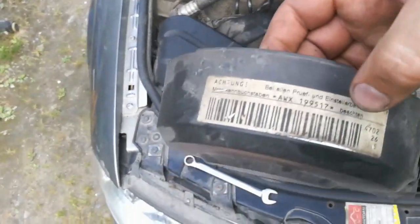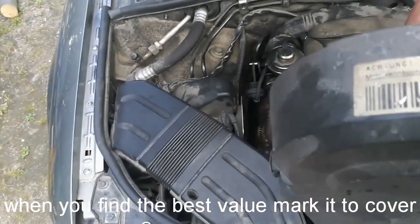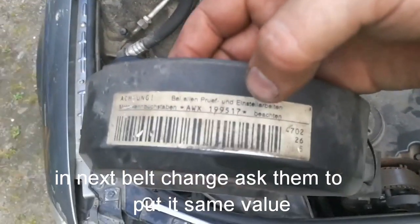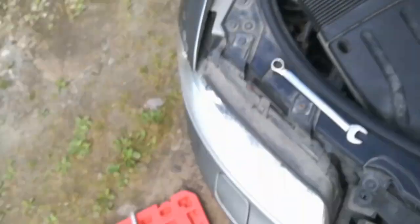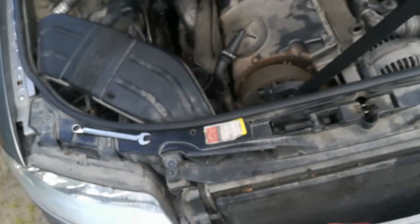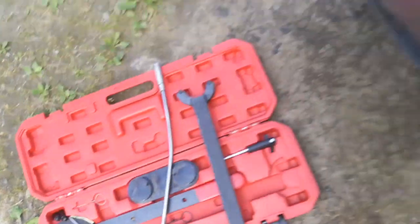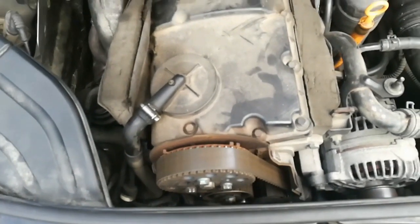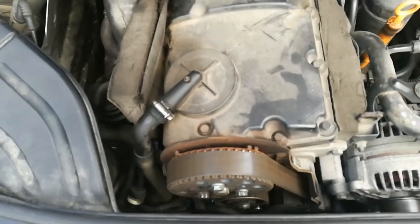Zero probably isn't the right value, because in some cars they have printed or written some values on the valve cover or the cam belt cover, and that should be close to the correct value. But as you can see on my car, there are no values written, so I needed to do manual trial and error. I will post the results if I'm able to get my fuel consumption even lower. Thanks for watching and keep tuning your cars.